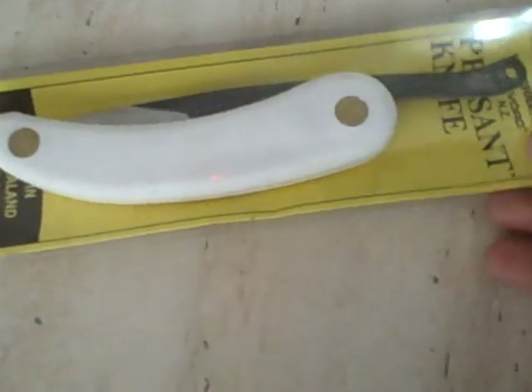And next we have the Svord Peasant Knife.